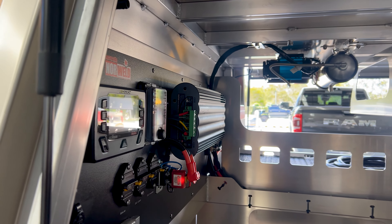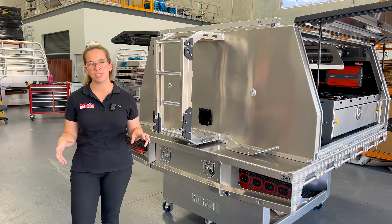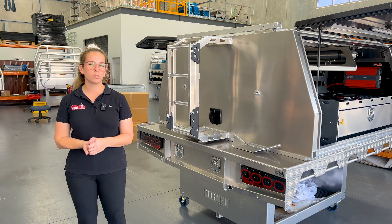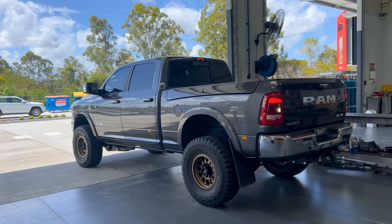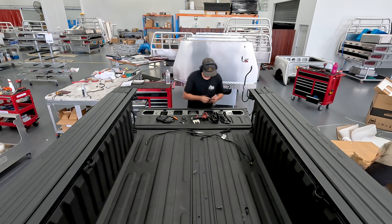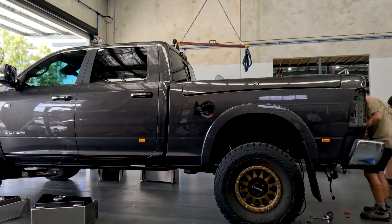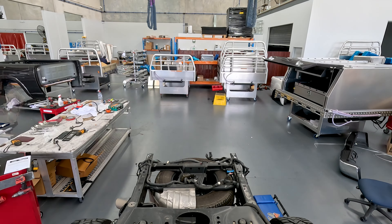At the front of the canopy, we've got our ultimate wiring package. The deluxe canopy base also has the same great features as our deluxe cloth trays, such as the rear 1200mm trundle drawer, under tray toolboxes, and up to a 58-litre water tank. So let's get on with this build.